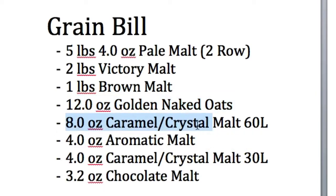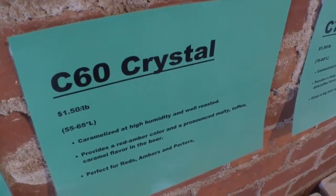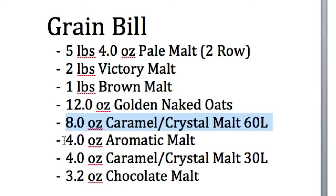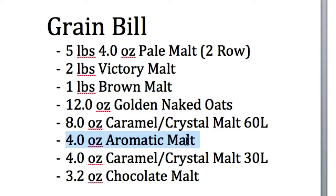Fifth grain: eight ounces of caramel crystal malt 60L, which is pretty much just the color. Sixth grain: four ounces of aromatic malt. Seventh grain: four ounces of caramel crystal malt 30L.